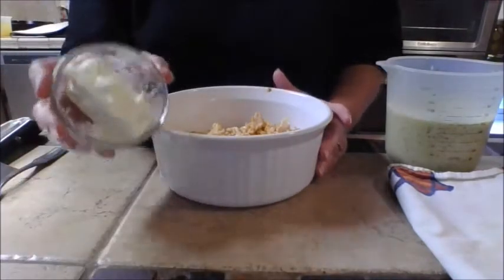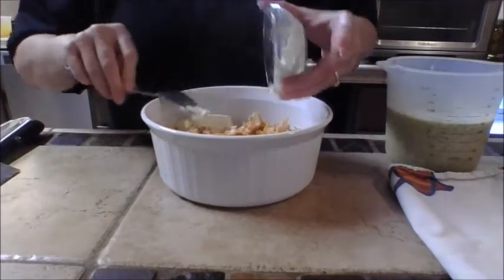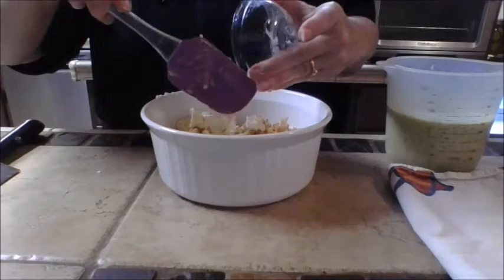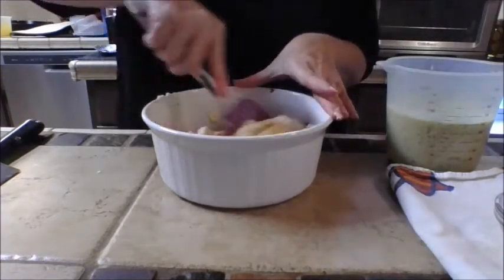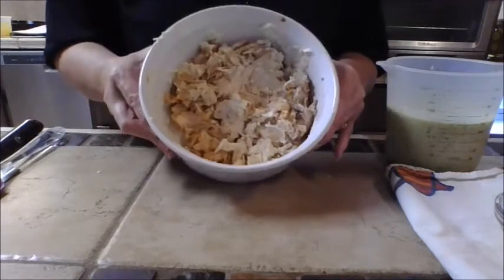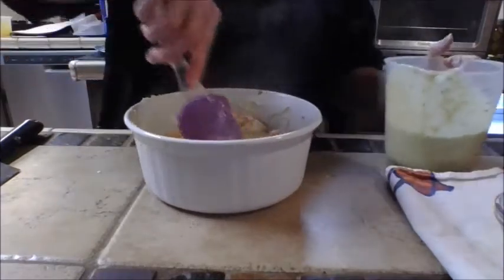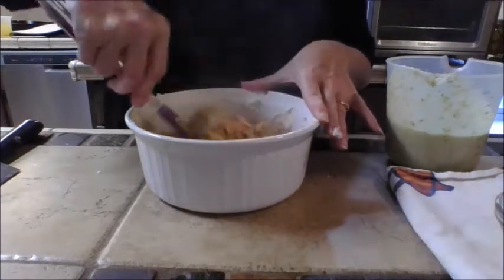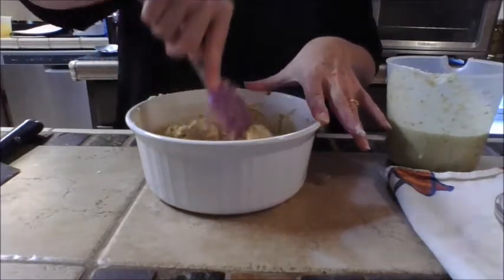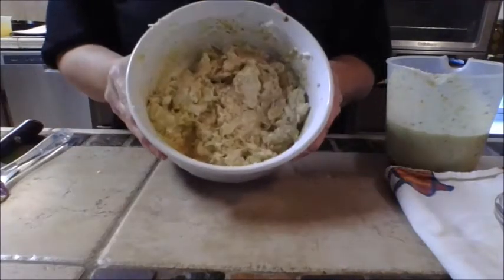Put the shredded chicken into a bowl. Take two ounces of cream cheese, microwave it about 25 seconds until it's nice and gloopy, then mix it into the chicken. It will start to take on a creamy look. Then add some of the tomatillo verde sauce — make sure it's still nice and hot — mix it in for even more flavor. Be sure to reserve some of the sauce for the top.